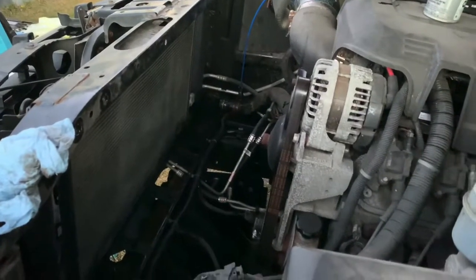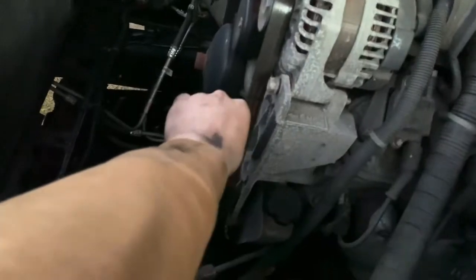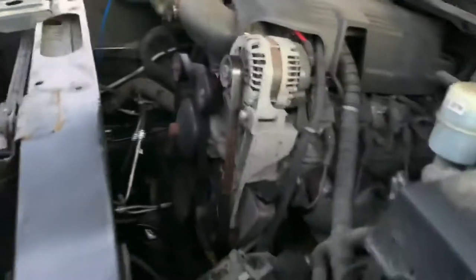There's the fan shroud right there. This is dang near the easiest radiator I've ever replaced. Look how wide open this whole area is. Let me put my hand in there for contrast — there's a good over a foot in here to work with.